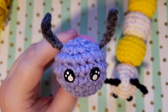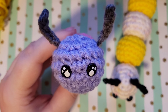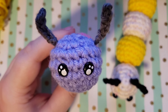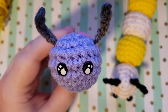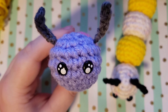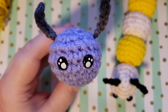Hi guys, welcome to Nova Gnome Creations, I'm Nova and today we're going to be making this adorable amigurumi caterpillar. This is going to be super simple and beginner friendly. I'm going to walk you through every step and it's pretty much no sew at all — I would consider it a no sew pattern. We're going to connect the caterpillar using a continuous piece of yarn and you're not going to have to sew it together, so this should help keep it simple and keep it from overwhelming newbies to amigurumi.